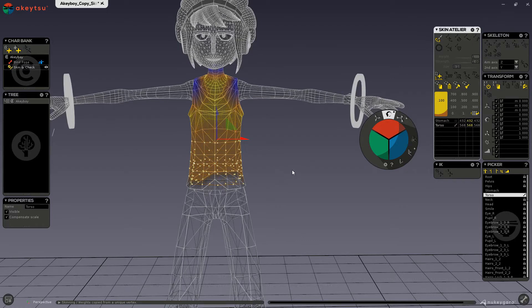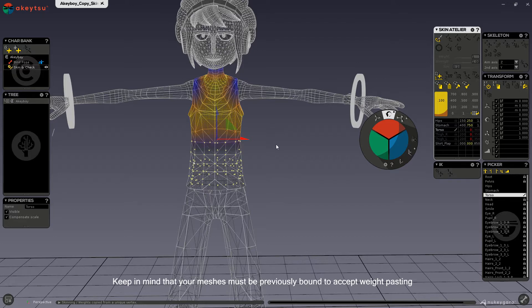The second thing we want to keep in mind is that when copying and pasting between two different meshes, both meshes must already be bound to a skeleton. They do not need to be the same skeleton, so if you have two different characters, it can be copied from one to the other, but they can also be two meshes that are bound to the same skeleton in one character.